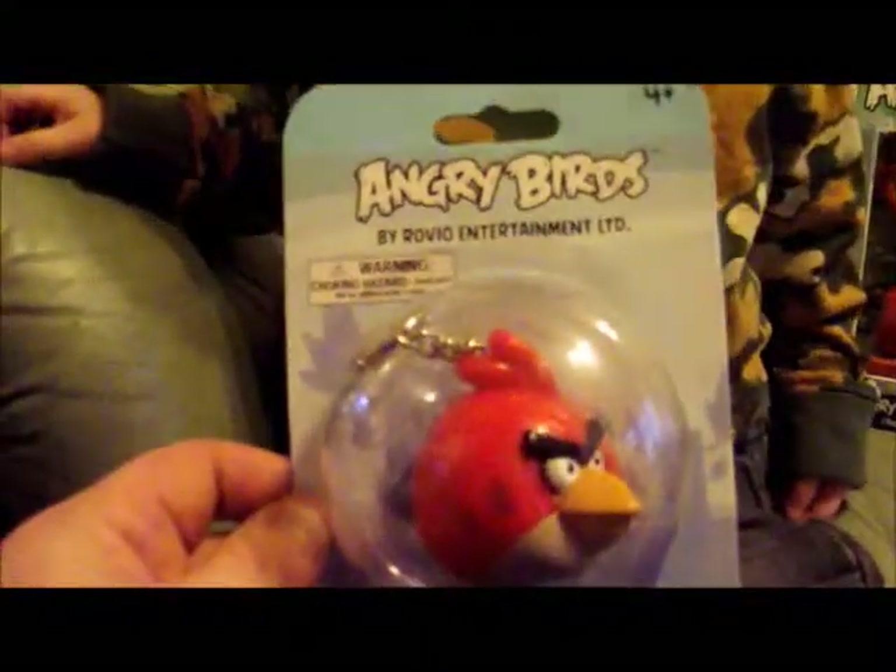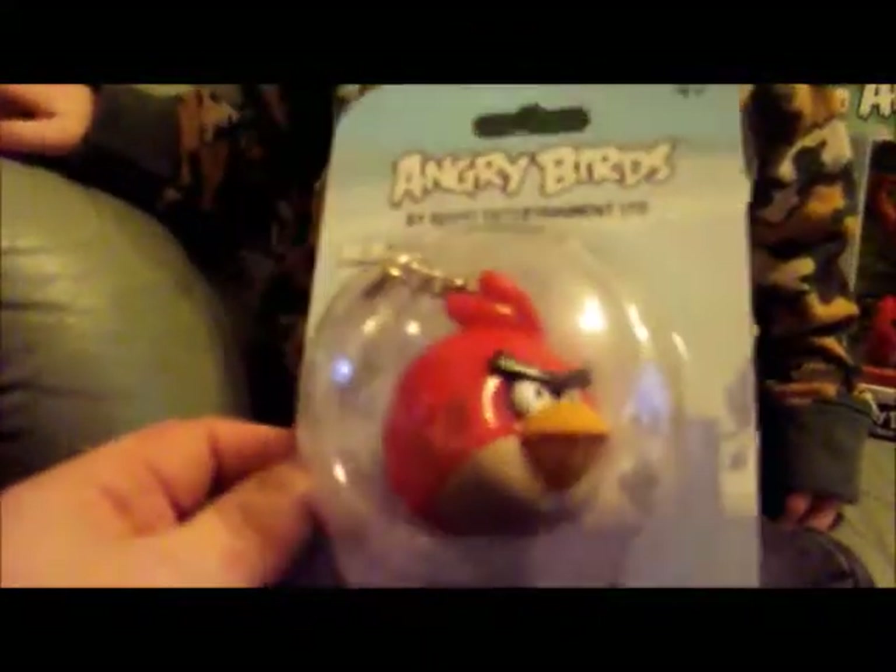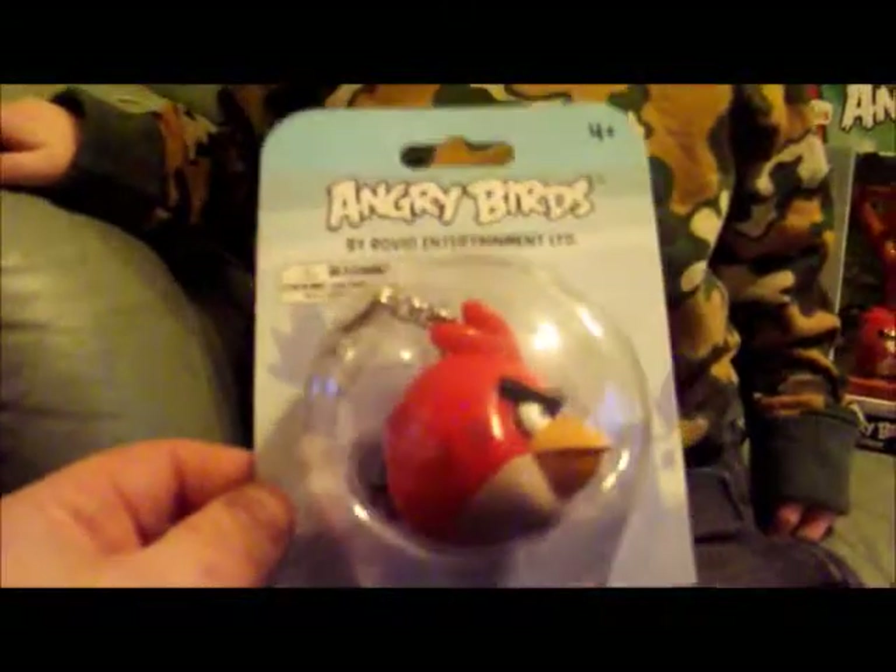Show everyone what you got then. Birdie. So what is it? It's an Angry Birds keyring. Okay, are we going to open it up? Yeah.